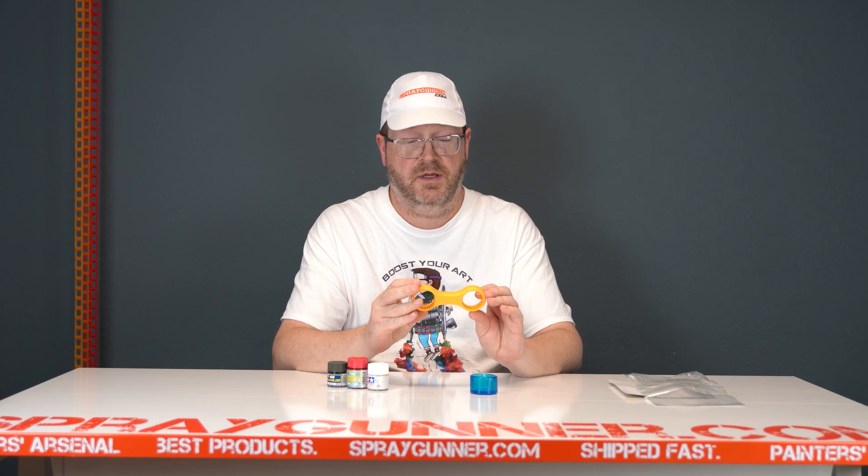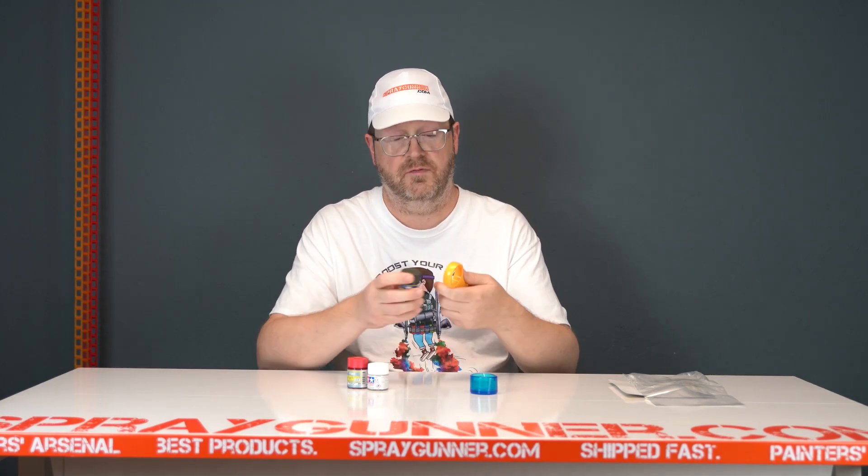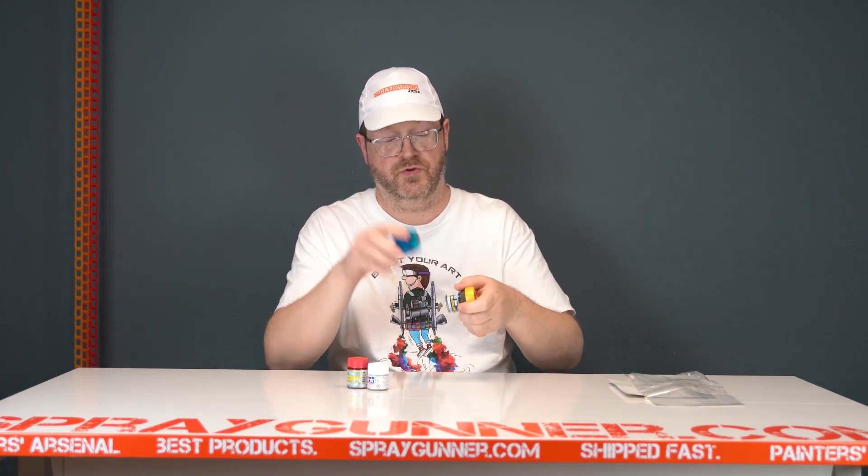It's got two different sizes — one for the Mr. Hobby size — and if you have a little trouble gripping it, like I do, it comes with this great little gripper.